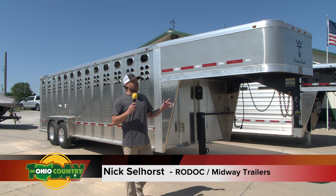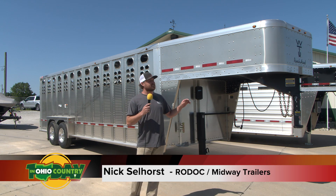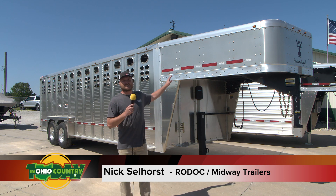What's up guys? Nick here with Midway Trailers and Rodoc Leasing and Sales. Today we're going to talk about the Wilson Ranch Hand models.